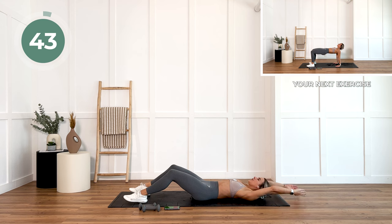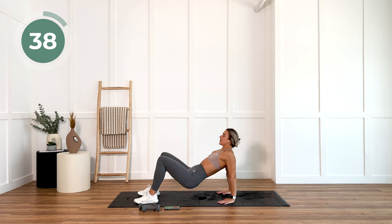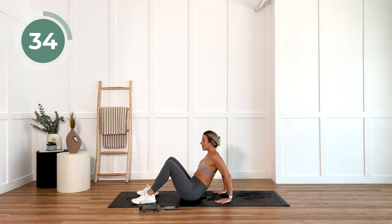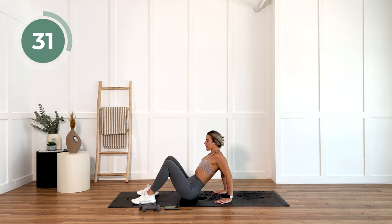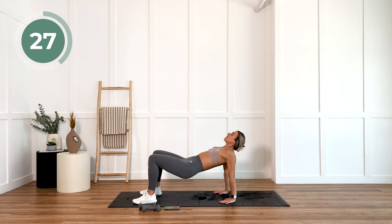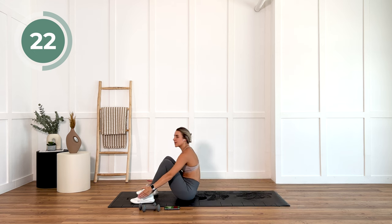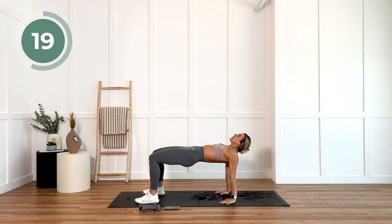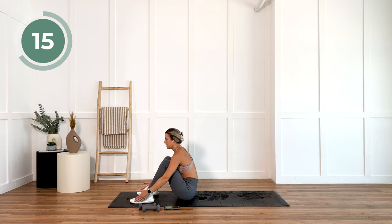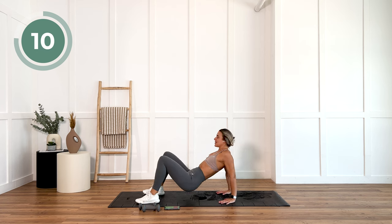Straight into it. We are going to sit up and then hip thrust. Hold one, two. Come back down, back into that sit-up.